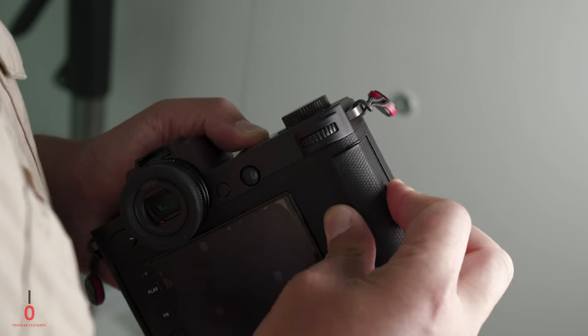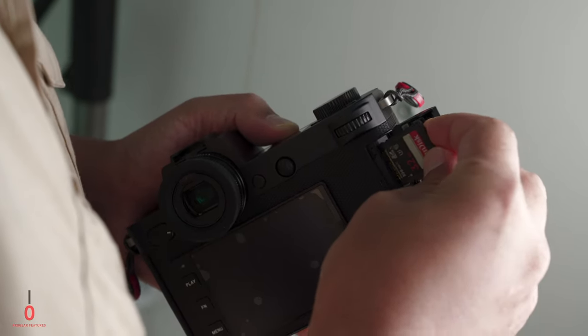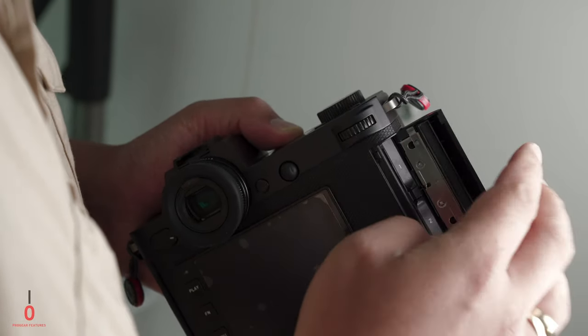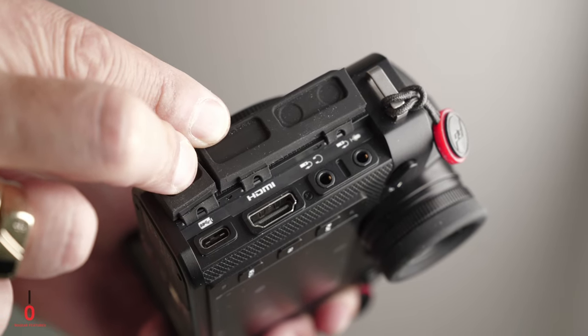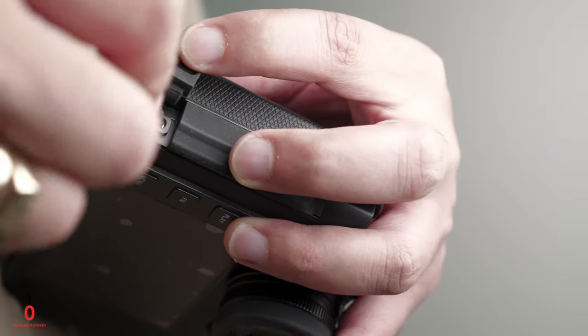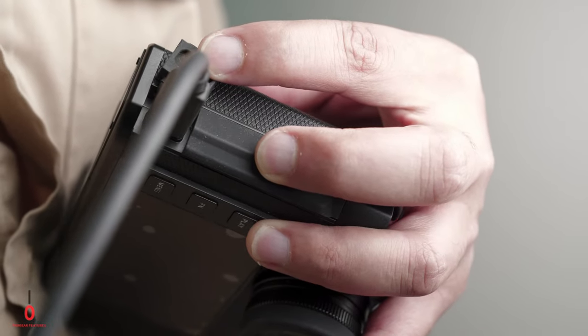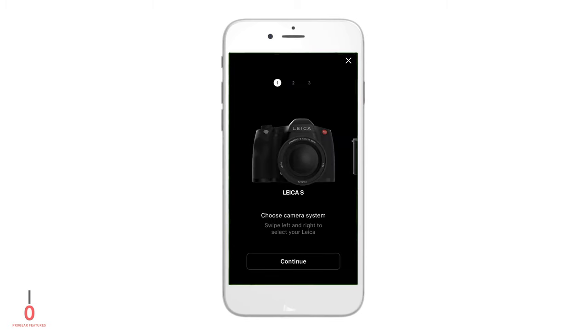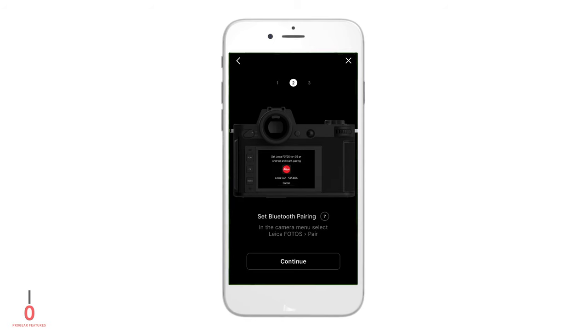The SL2 now has dual UHS-II card slots, which will be a welcome upgrade from the original SL, allowing for faster shooting with the new 20 frames per second burst rate and high-spec video. Camera connectivity has also been upgraded with the addition of USB-C for fast transfer as well as the ability to charge the camera while it's in use. The camera has also gained Bluetooth connectivity along with Wi-Fi for better integration with the Leica FOTOS app.